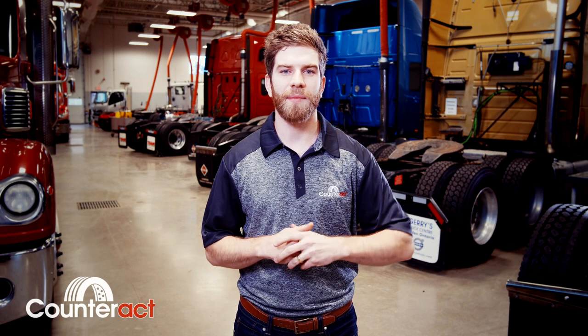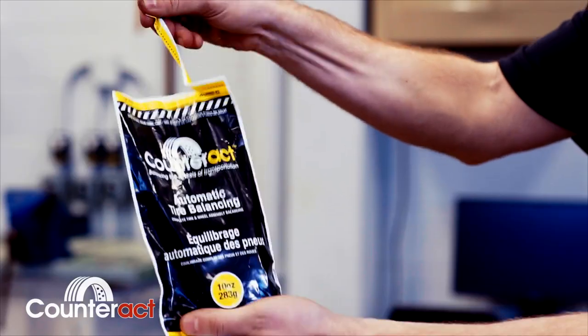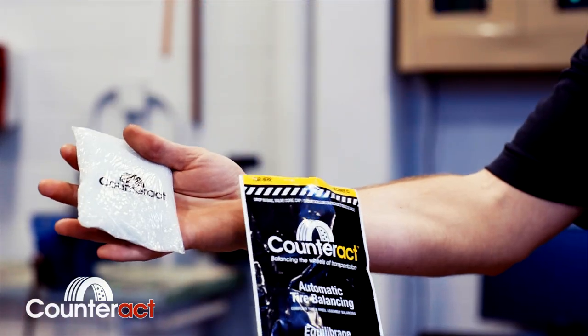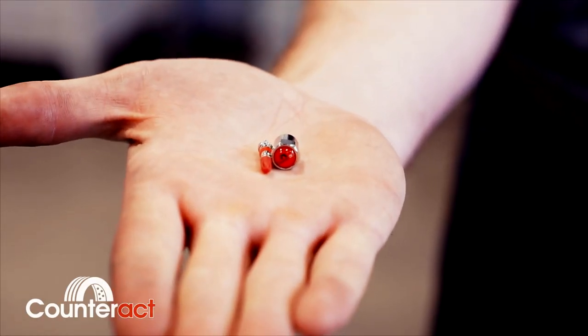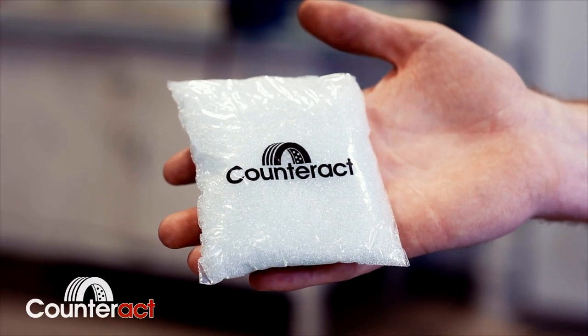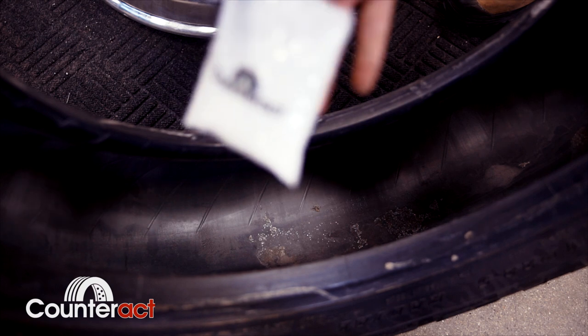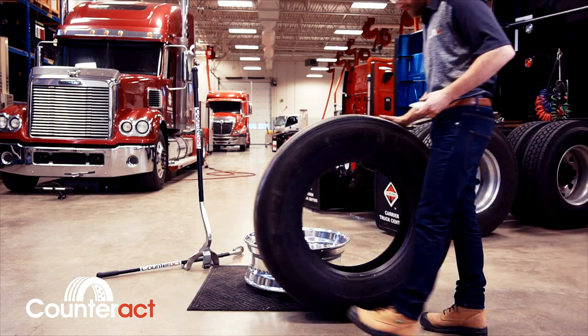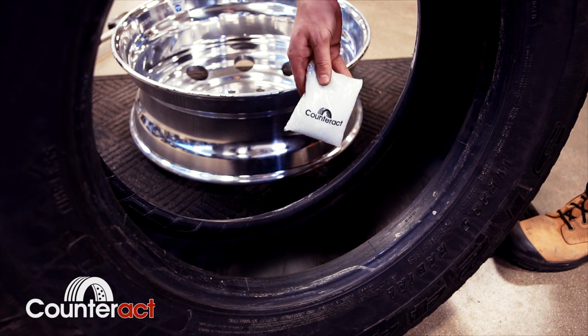One of the many things that makes Counteract an industry leader is its easy installation process. Simply open up the branded outer bag and remove the contents from the inside. This will include your Counteract Vortex valve core, valve cap, and our unique throw-in bag. Simply take the bag and drop it inside the tire before mounting. Not only can anyone perform this simple operation, but it helps save a lot of time for each tech in your shop.